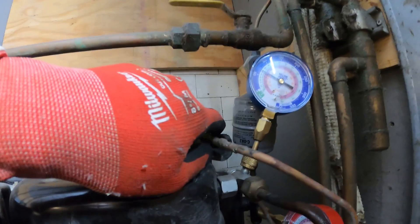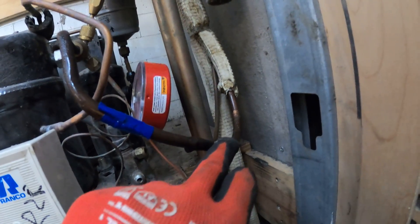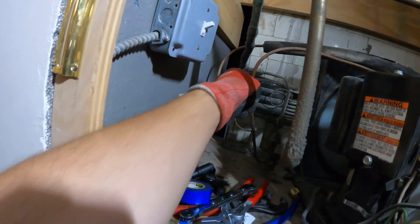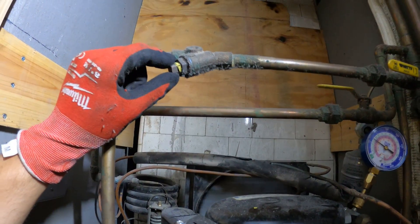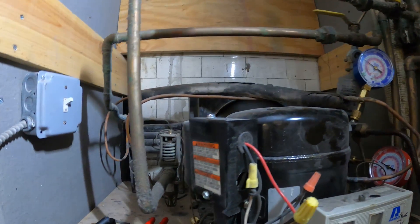It doesn't seem to be too low actually. And our suction line is sweating. There's our liquid line. I'm curious to see what the condition of the strainer is like, and we're going to take it from there.